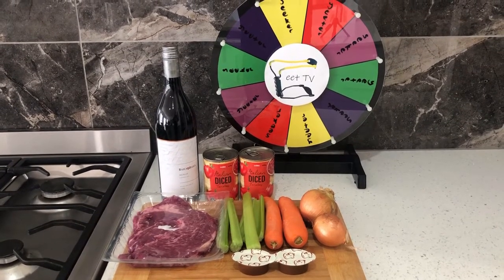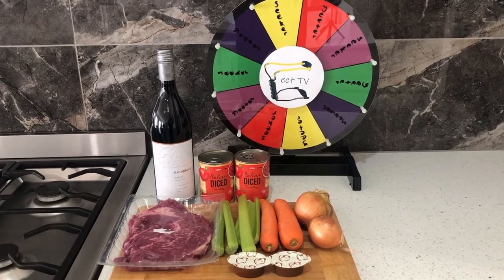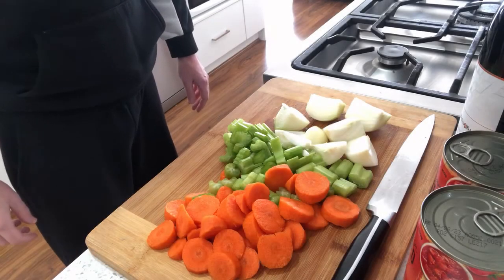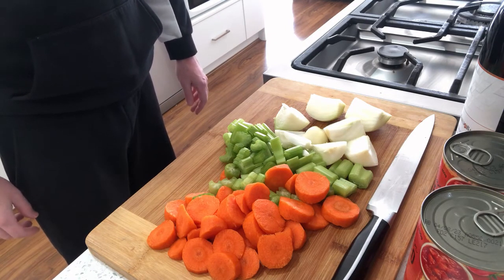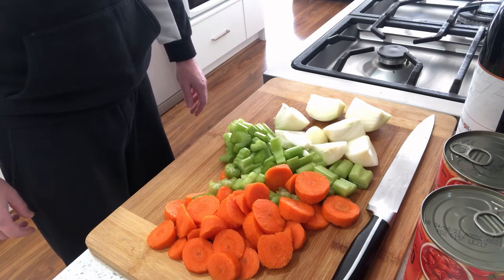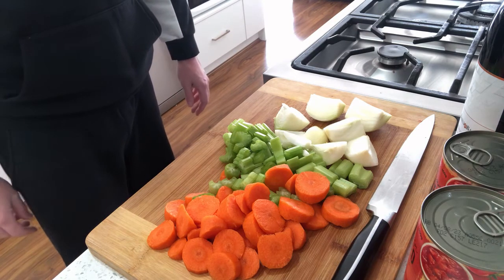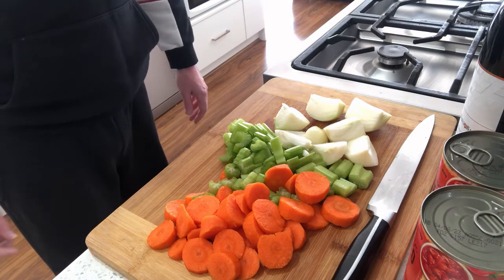First up let's dice up all the ingredients including the beef. Here's all of our vegetables chopped up. One thing I forgot to say — if you really wanted to you could throw some mushrooms in here or garlic, whatever you prefer. But these are the basic ones; it's very French — celery, carrot and onion. So now we'll go onto the beef.